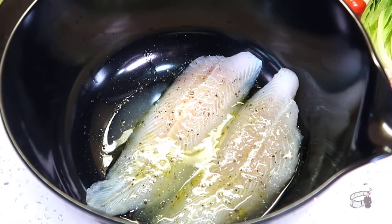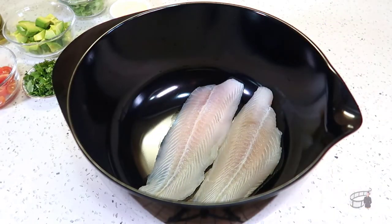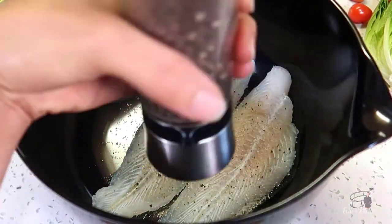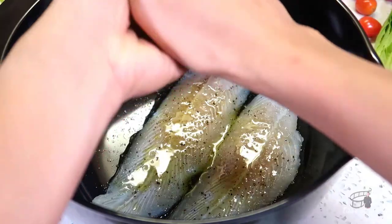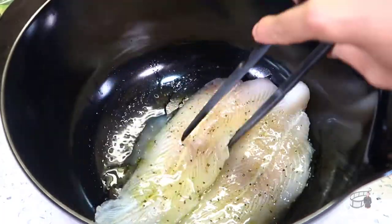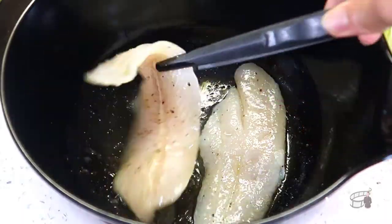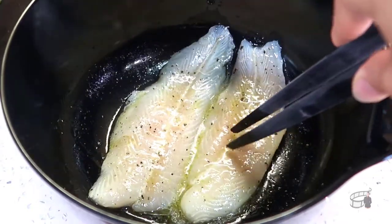First, we're gonna marinate the fish. Put the fish in a large bowl. Make sure that they've been cleaned and pat dry. Season with salt and pepper. Add some olive oil, then juice a small fresh lime into the fish. You can mix it with your hands or use tongs — just make sure the fish are well coated in marinade. Leave it on the counter for about 10 to 15 minutes to marinate.